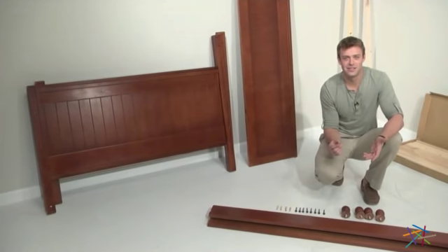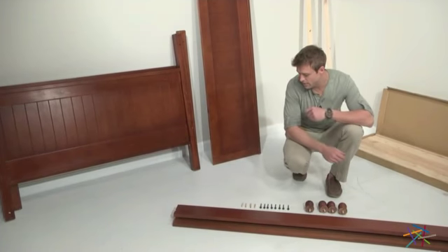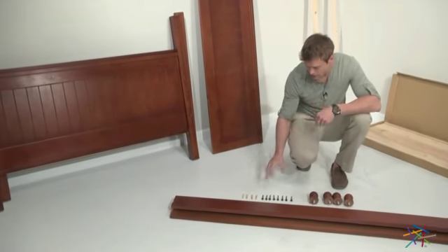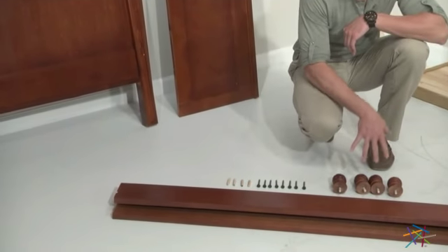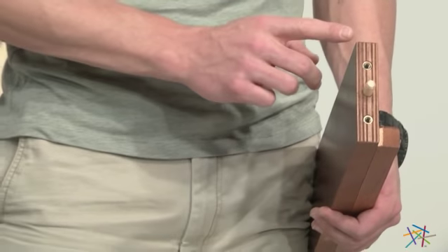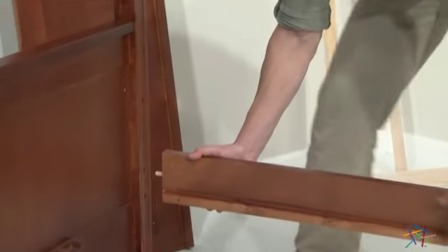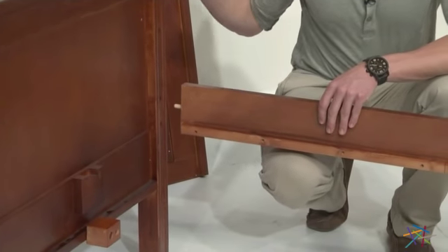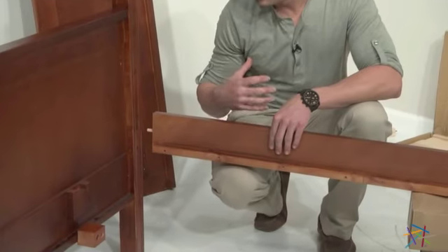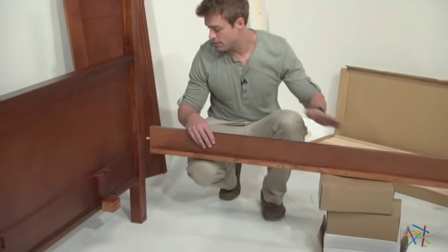Now that you have the wooden blocks attached it's time to move on to step two, which is attaching the rails to the sides of your daybed. For this you'll need your included Allen wrench, eight long Allen bolts, all four wooden dowels, and all four post finishes. It's a good idea to have a partner with you or some sort of support — for my purposes I'm just going to use the included boxes from the packaging as my stabilizer.